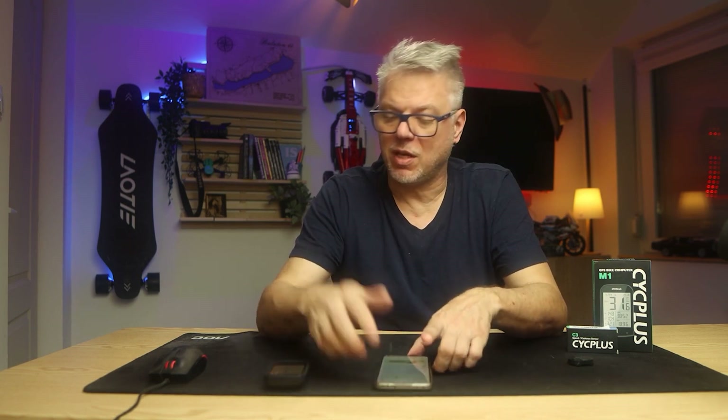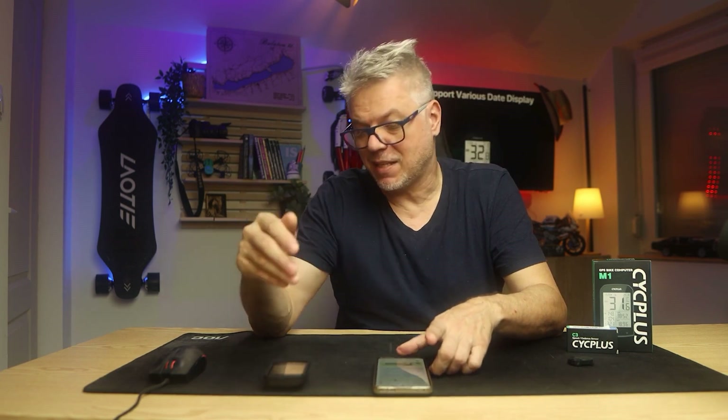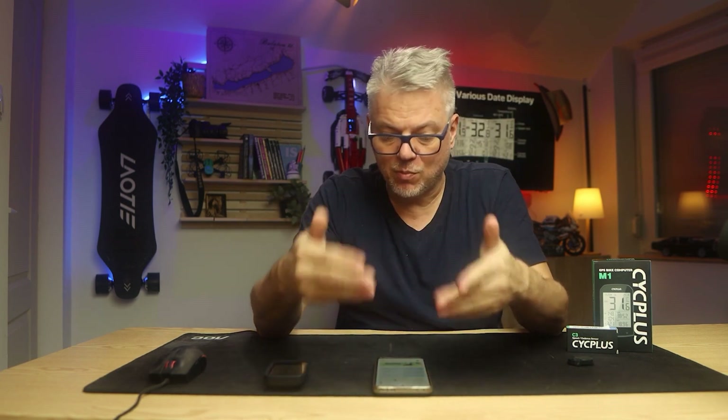That's about all the issues I can report regarding the phone application and the synchronization. There's one more thing, but it's really a minor issue: when I synchronize the software with Strava, it always automatically gives a Chinese name to the current route in Strava. In Strava, we normally automatically get names like 'afternoon cycling,' but here it comes in Chinese. You can change it, and obviously you will change it — so this is really not such a huge mistake.